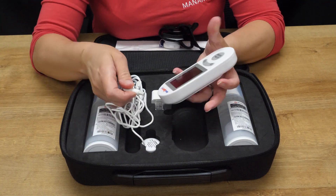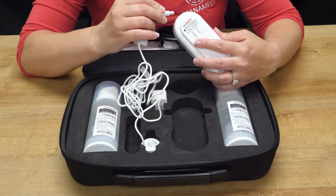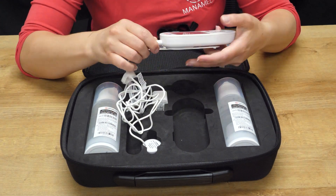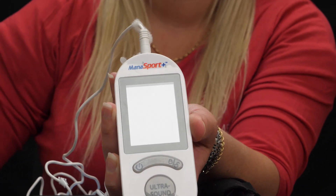The first thing we're going to do is connect the transducer to the monosport. Gently place it on the top of the monosport and the unit is ready to use.